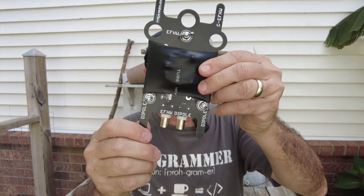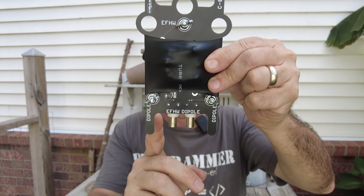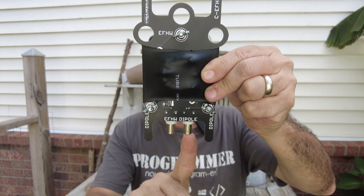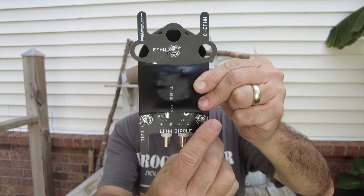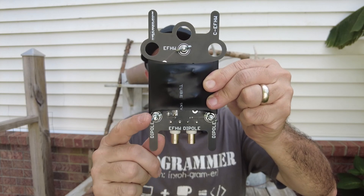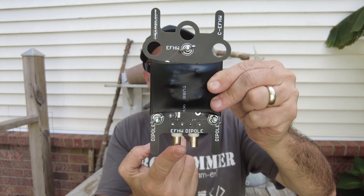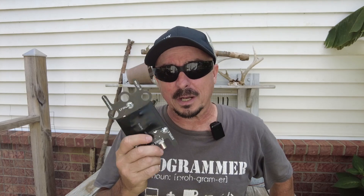Let me show you guys what I mean before we jump over and take a look at some of the test results. You've got two different feed points on this antenna board. This side is an NFED half wave, and this side is for the dipole. If you're using the dipole, you'll go ahead and connect your coax here. These are both BNC connectors, and then you get two connection points — one here and one on the other side for connecting each leg of the dipole. If you prefer an NFED half wave instead, you can run with this feed point here, and the NFED half wave wire will attach right here. So it gives you a lot of different options, and that's what really got my curiosity going about this antenna, because sometimes I might want to run a dipole, and other times an NFED half wave.